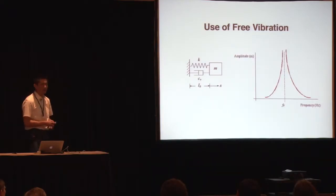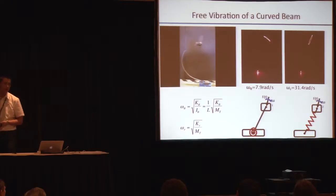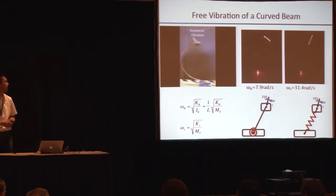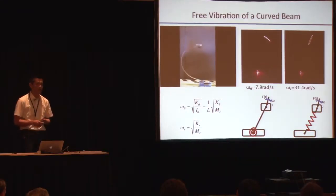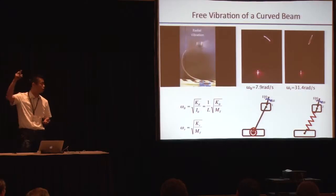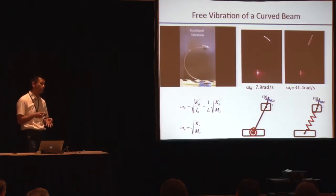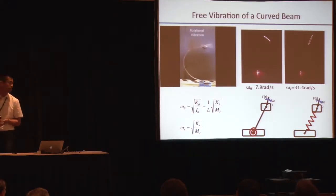That's why we started exploring this principle, and it's quite easy to demonstrate in practice. This is the first platform we built: an elastic curved beam with a rotating mass on top of it. If you actuate it at certain frequencies, it shows different kinds of free vibration. We have two types — two modes: one is rotational and the other is longitudinal oscillation. The frequency of these two modes can be easily tuned by adjusting mechanical parameters like mass, length, and spring constant. If you tune it properly, you can use only the longitudinal oscillation for locomotion, like a hopping behavior.